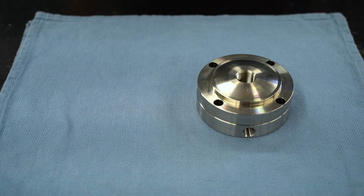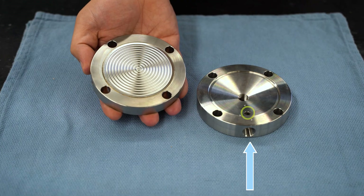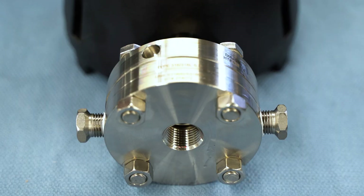The threaded flush ports will allow you to pipe up to the seal directly and apply air or liquid to clean the diaphragm surface as needed. RioTemp standardizes on including stainless steel plugs fully installed at no additional charge when adding flush ports.